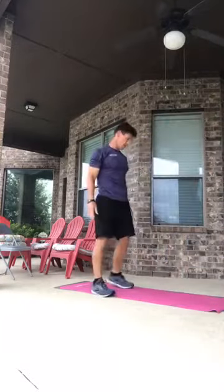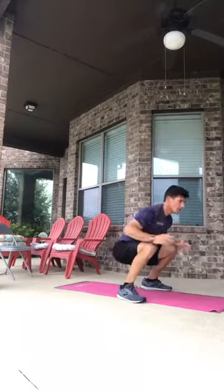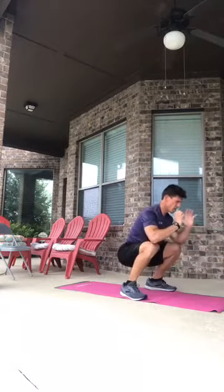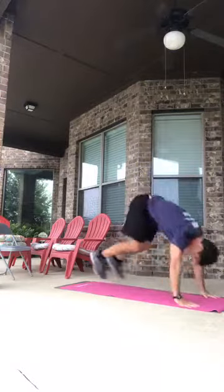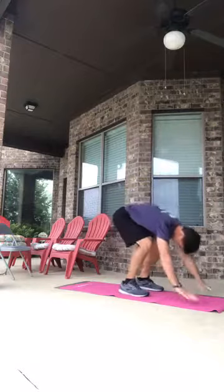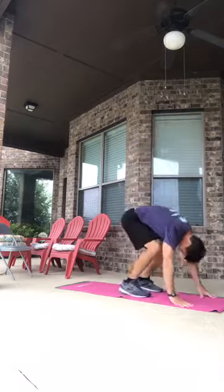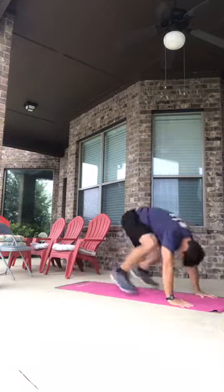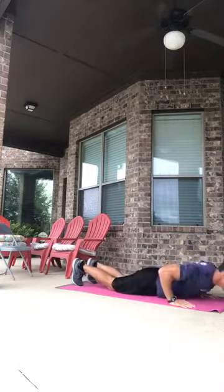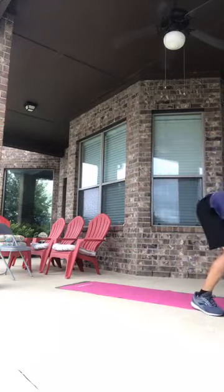Squat holds — hop out, hop in, hold, hop up — working through six reps. I can feel my legs. Low push-ups, number thirteen — hop out, two push-ups per rep — one, two, one through six reps.